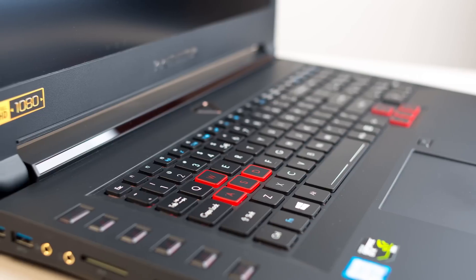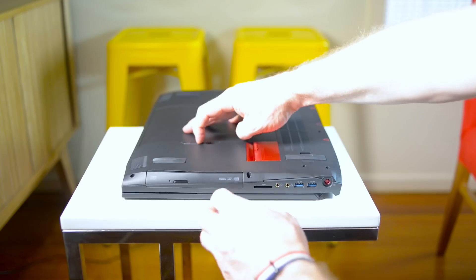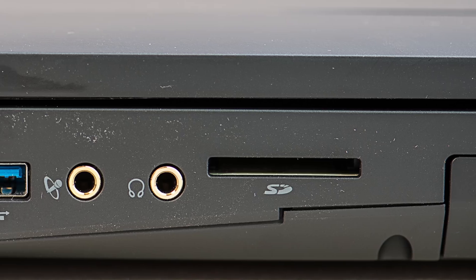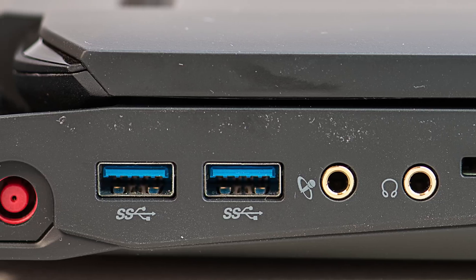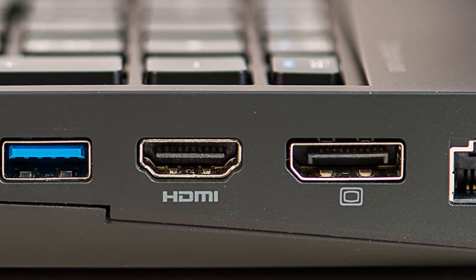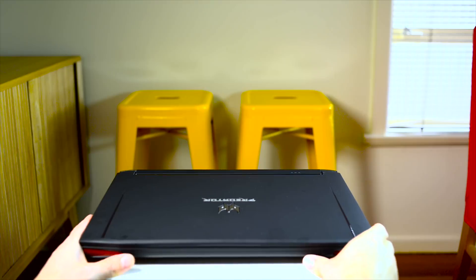Moving on to ports: on the left-hand side we have a DVD drive, and you can swap that over for the Frost Core — take out the DVD drive, put in the Frost Core, and it gives you extra cooling performance. You also have an SD card slot, microphone jack, headphone jack, and two USB 3 ports, plus the AC power jack. On the other side you have the Kensington lock, a Killer Ethernet port, DisplayPort out, HDMI, two more USB 3 ports, and most importantly the Thunderbolt 3 port — great expandability and future-proofing.